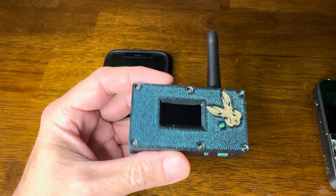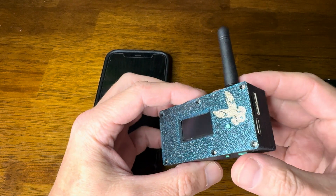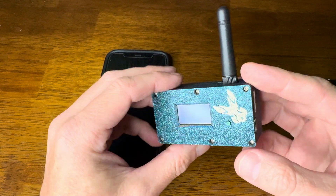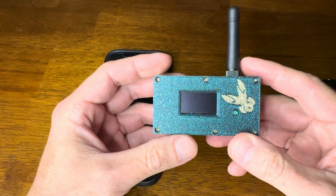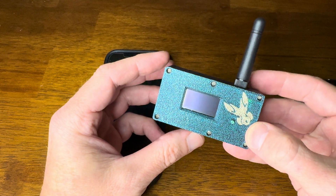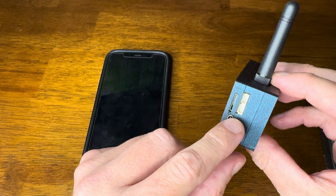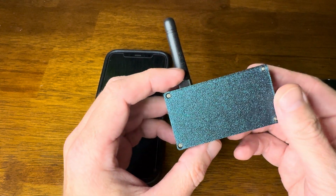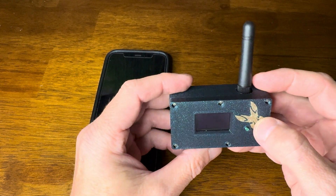Let's take a look at the more ruggedized RabbitLabs Ready to Go Meshtastic Node. This has the Eora S3 chip in here. It's got an extra button — the boot button right here, the reset button right here, and the toggle power on and off right there. The 3D printed case is absolutely beautiful. It's sparkly, it's got the Rabbit logo, and it has USB-C along with what looks like serial ports.